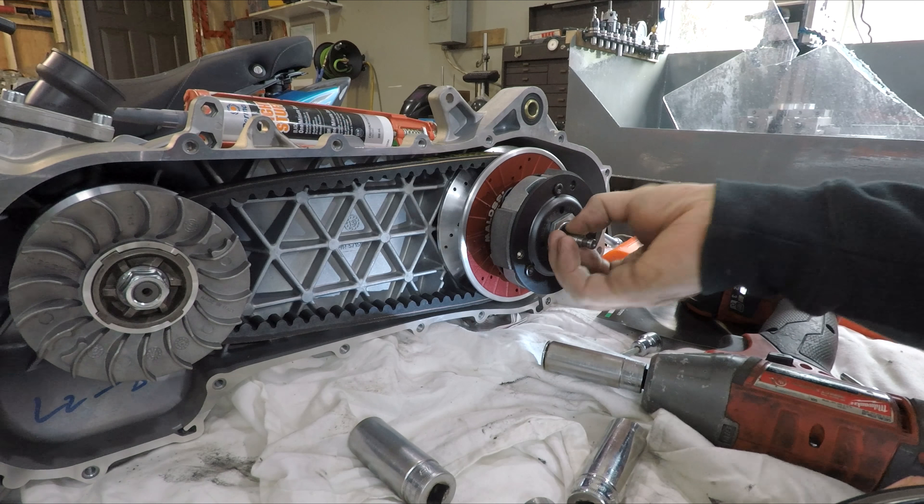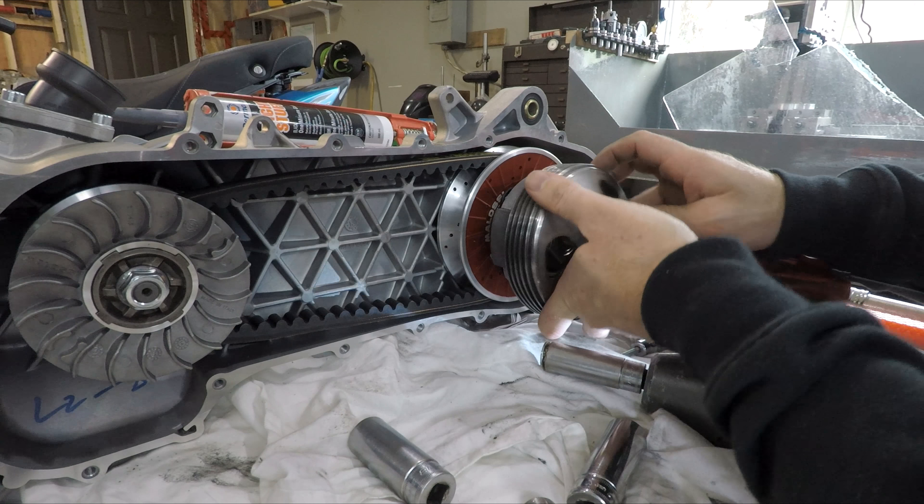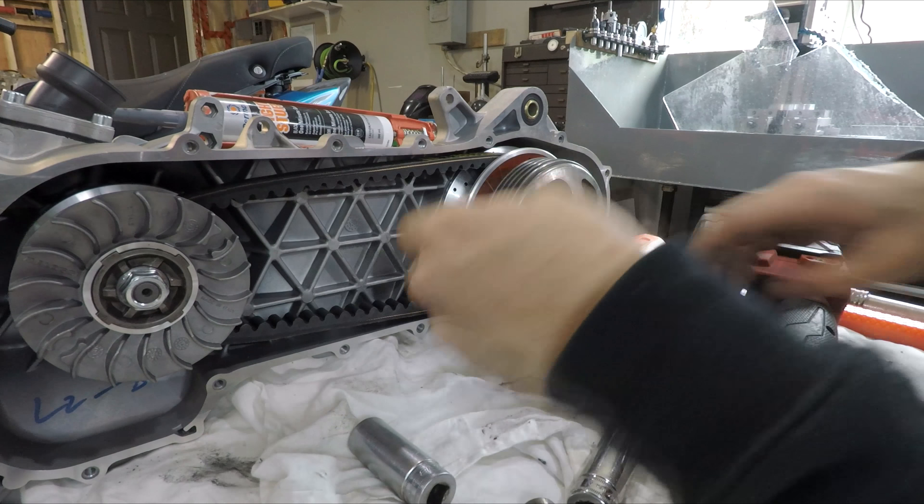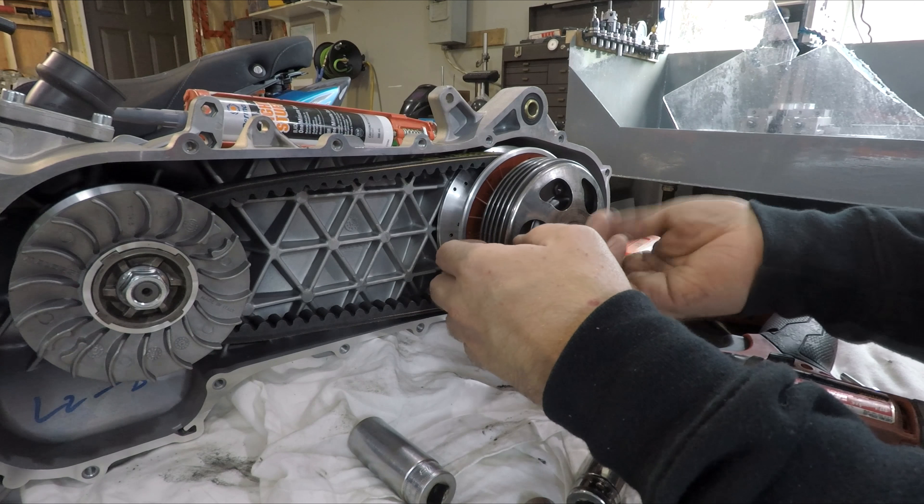When I tightened it down it got too tight - couldn't rotate it. This should spin freely; if it doesn't, you've got problems.